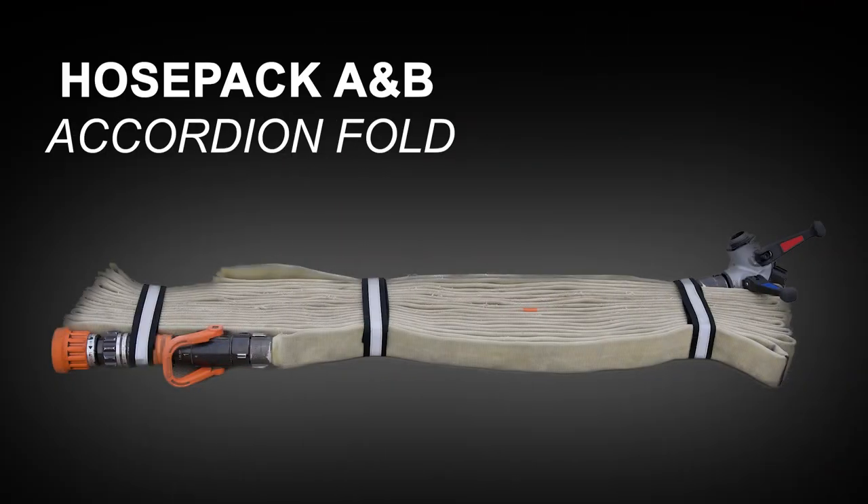Hi everybody, Captain Kluge, 14th C. I'm down here at NTC today on behalf of the training division to talk about the reconfiguration of hose packs A and B.